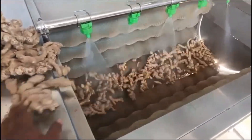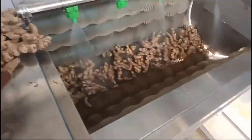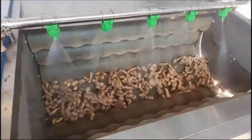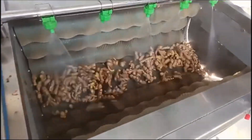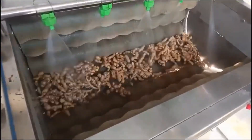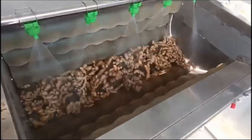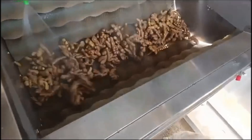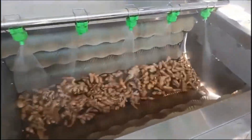It can process ginger, potato, carrot, purple potato, arrow, and more. The Brush Type Washing Machine uses a brush principle with beautiful appearance, convenient operation, high cleaning volume, high efficiency and low energy consumption.